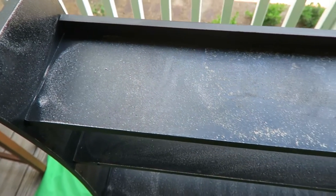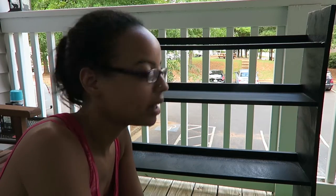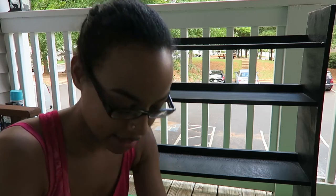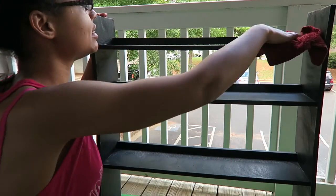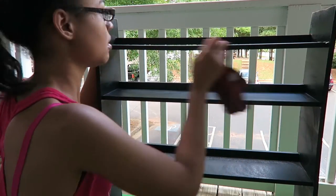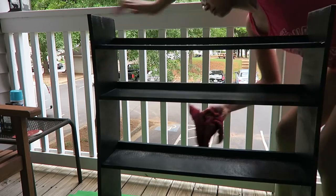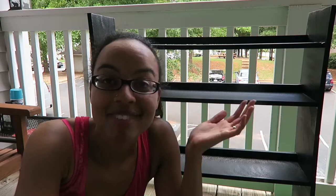This is what it looks like with all of the sanding. What I read is that all of the laminate doesn't need to be off — it just needs to be roughed up enough so that the paint will stick to it. I think we're at a good place. But the next step before priming is to wipe it all down with a wet cloth to get all of the dust and stuff off of it. That's done.